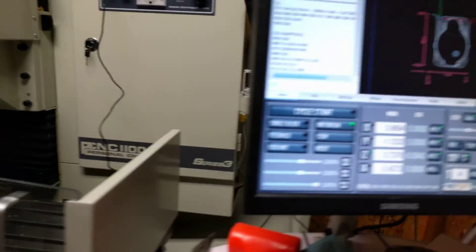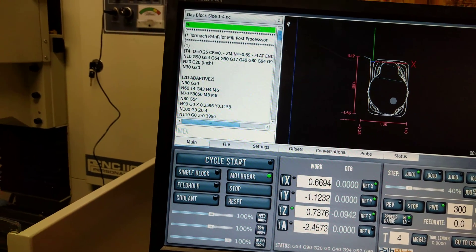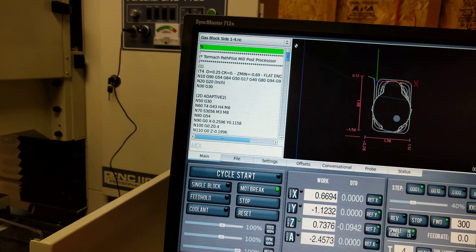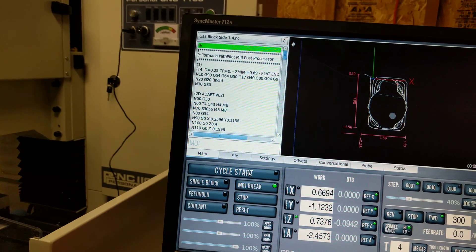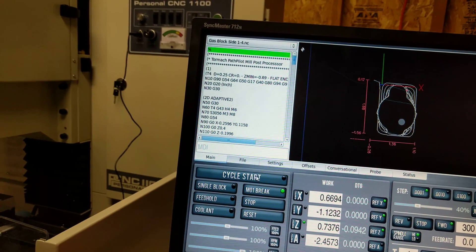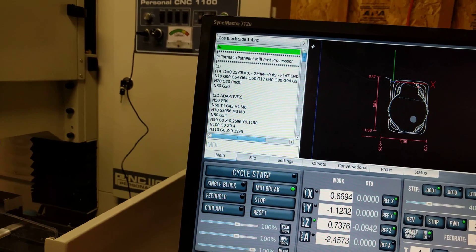Anyway, let's quit delaying. Let's hit start. See what happens. I'm running at about 3,006 RPM, 200 surface feet a minute, which is like 9.2 inches a minute on the travels. So here we go.